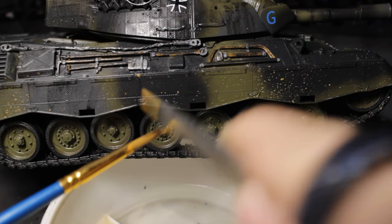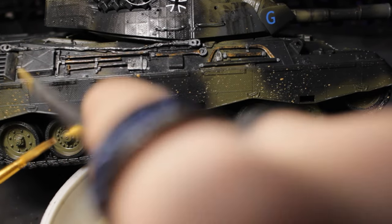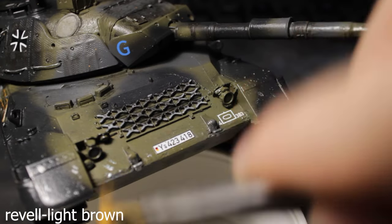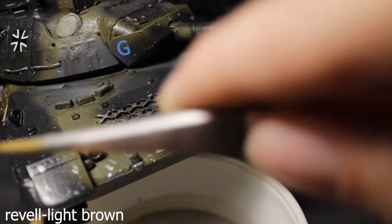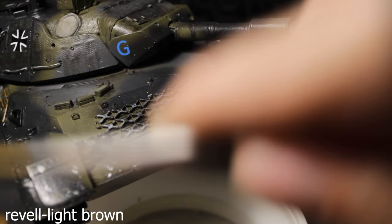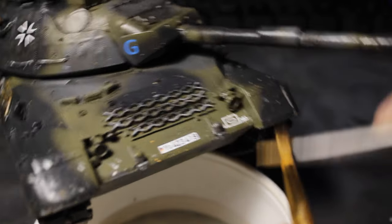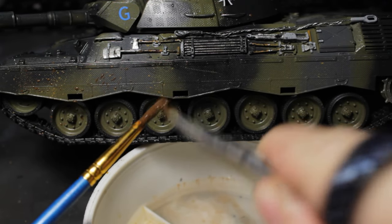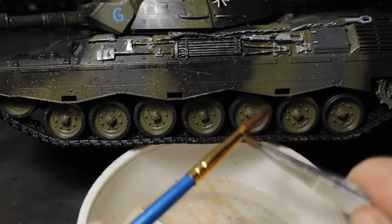Because the weathering didn't turn out well, I used for the first time — as far as I can remember — a splashing effect with tweezers and light brown color for the sides and front of the model, and of course dark brown for interesting color variation.